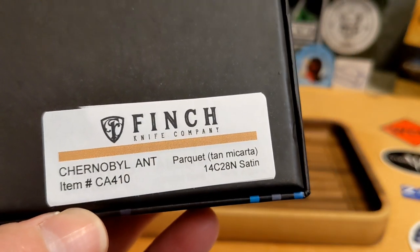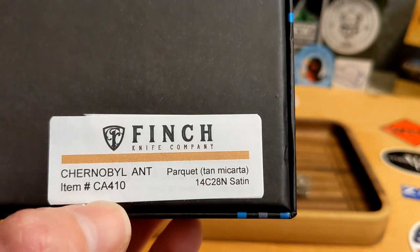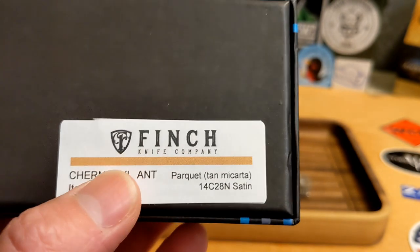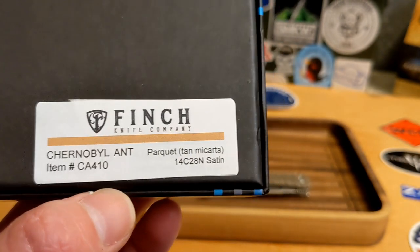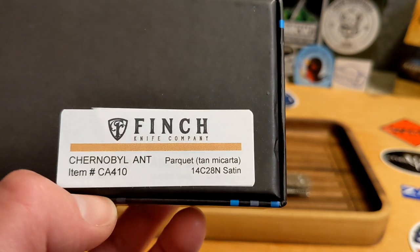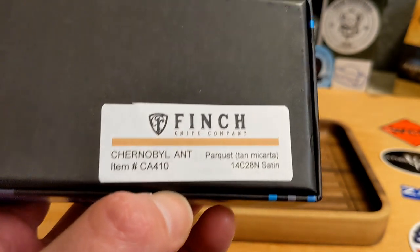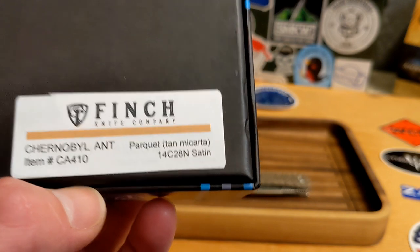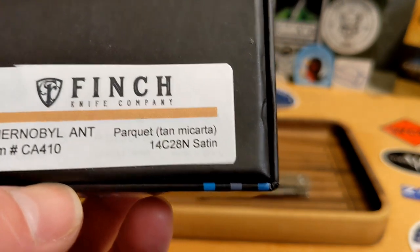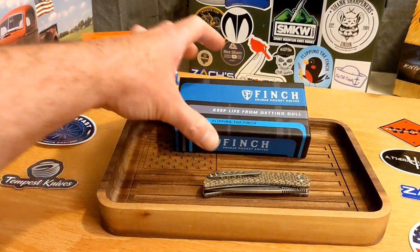This is the Finch Chernobyl Ant — you saw my first impressions video not too long ago. These are coming out now, and I wanted to definitely get the review out so you guys have my full thoughts. This is the parquet or tan micarta, 14C28N, hand satin from Finch.